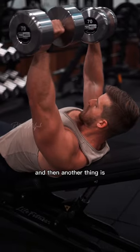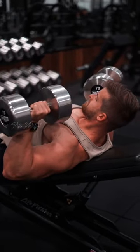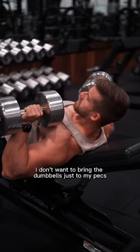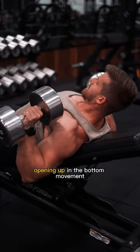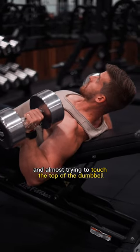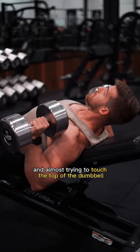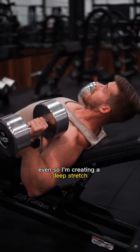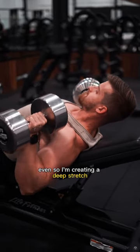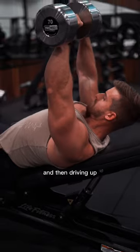Another thing is, if I come down, I don't want to bring the dumbbells just to my pecs either. I want to think about opening up in the bottom movement and almost trying to touch the top of the dumbbell to my delt or my bicep even. So I'm creating a deep stretch and then driving up.